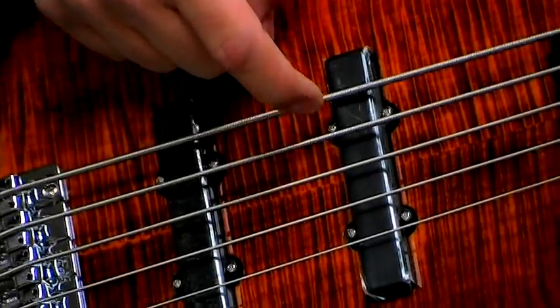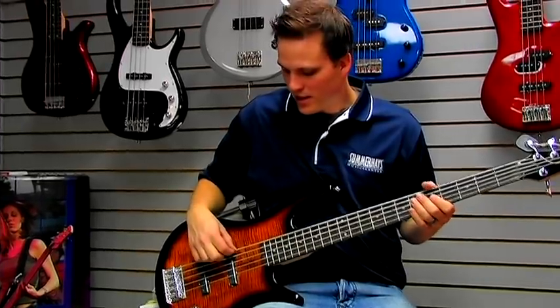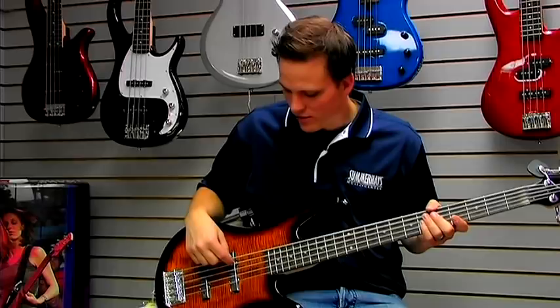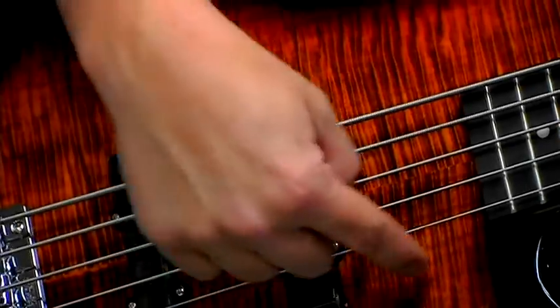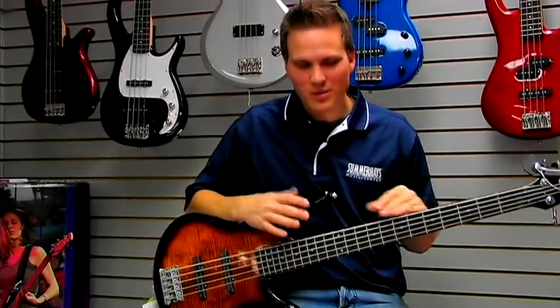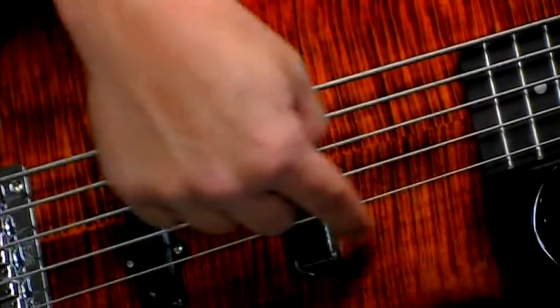A five-string bass has a low B string in addition to the regular four strings. A six-string has a low B and a high C. This is a five-string bass, not a six-string bass — but if it were a six-string, it would also have a high C string.